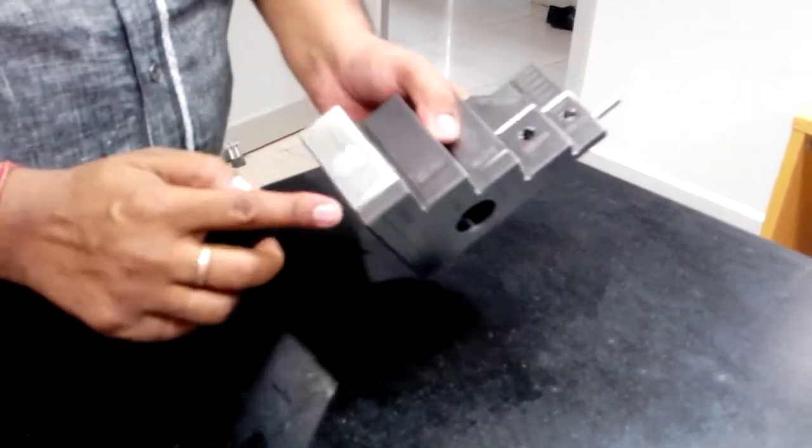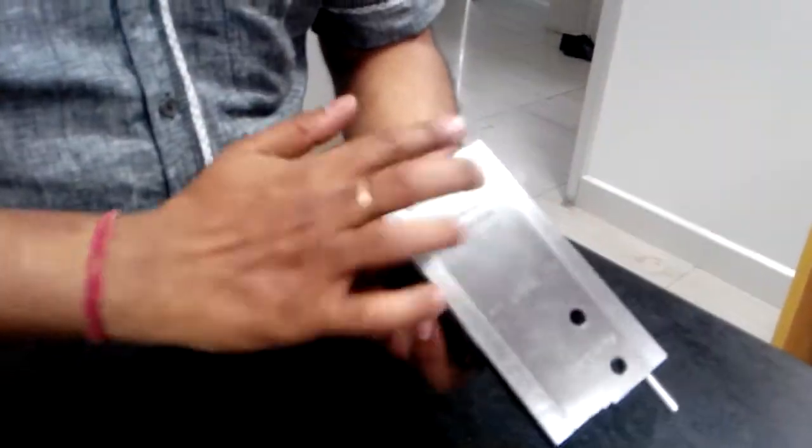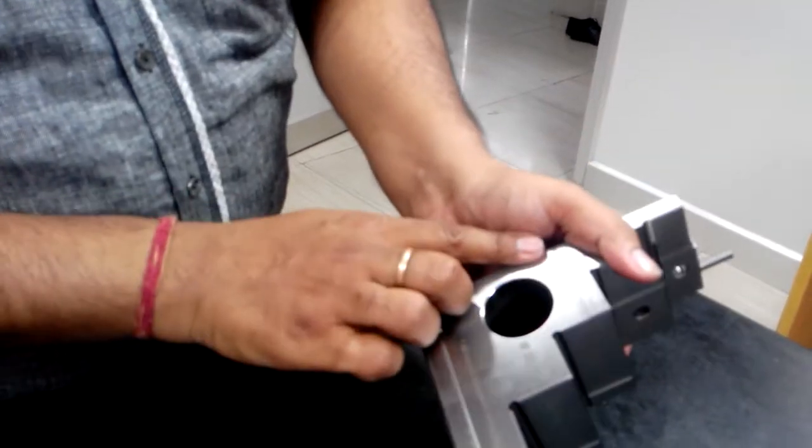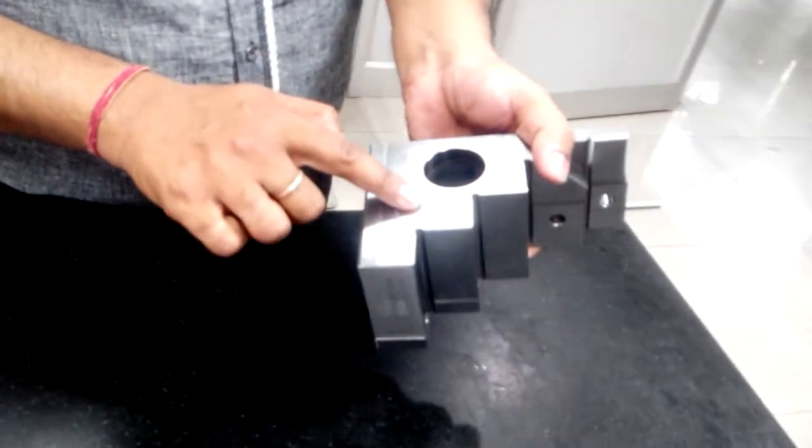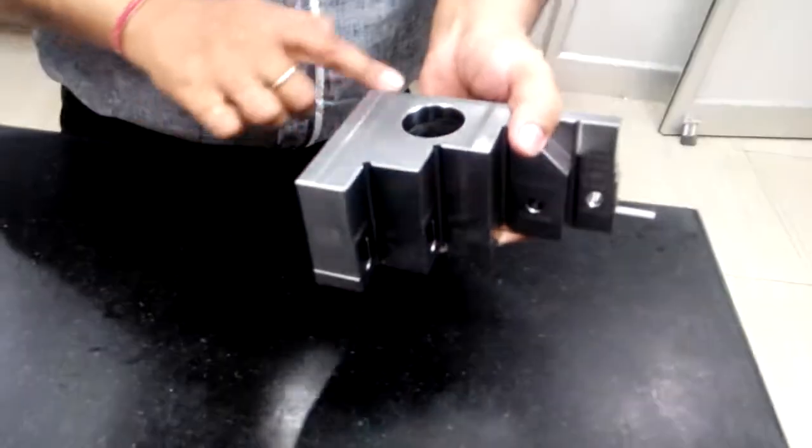Every step, chamfer, and contour in the Quick Check has its own special reason. It is designed in a modular way that spans the front, back, and sides. This area of the Quick Check is not the working area — only this designated area is the working area.